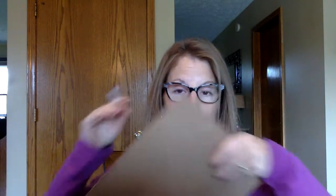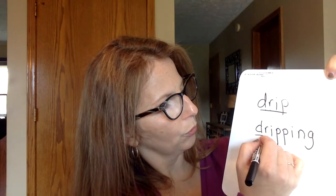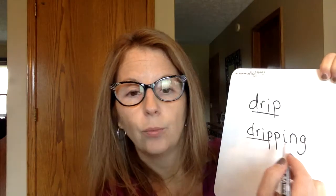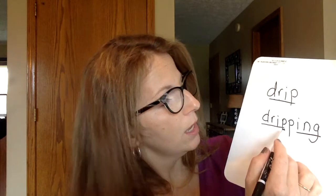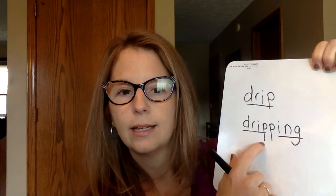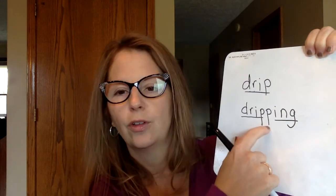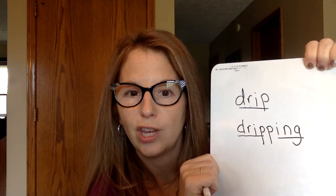Go ahead and write that word underneath drip. We're writing dripping. Slowly sound that word out to yourself as you write it on your board or paper. So for dripping, we're going to have the word drip just like we did, and we heard that ING at the end. Remember in class how we talked about if a word ends with a consonant letter, before we add ING we double that consonant letter. P is a consonant, so we have two P's. Drip has one P — before we add the ING, we add another one. So dripping is D-R-I-P-P-I-N-G. Good job.